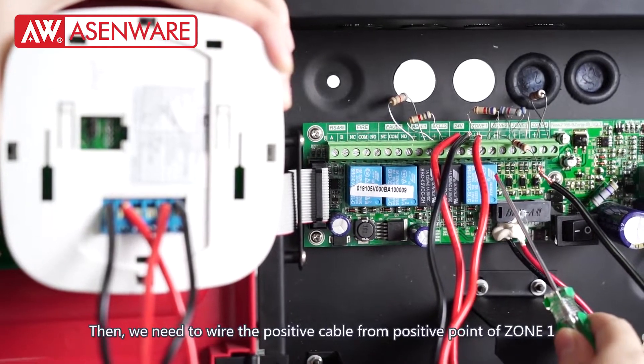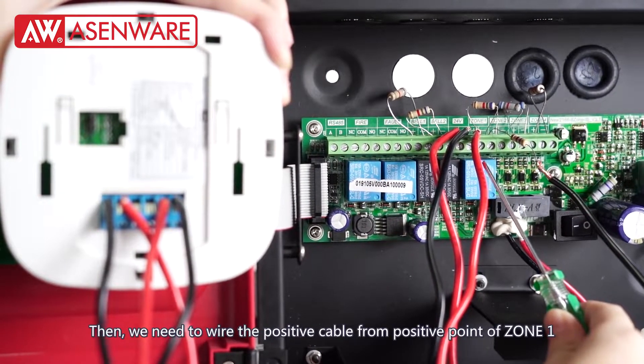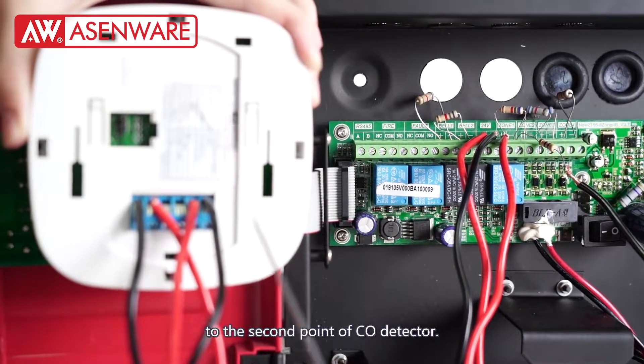Then we need to wire the positive cable from the positive point of zone 1 to the 2nd point of the CO detector.